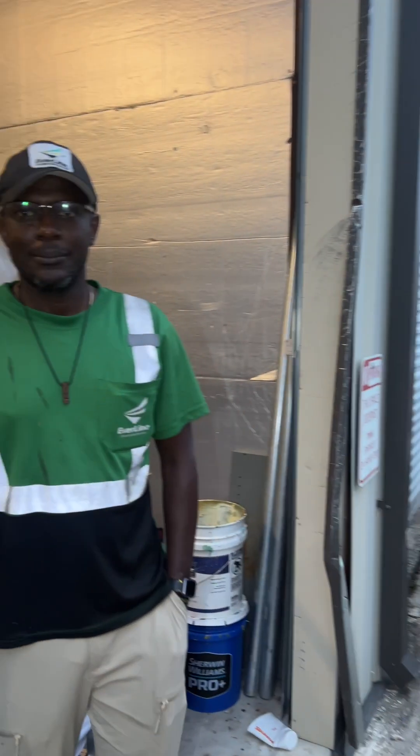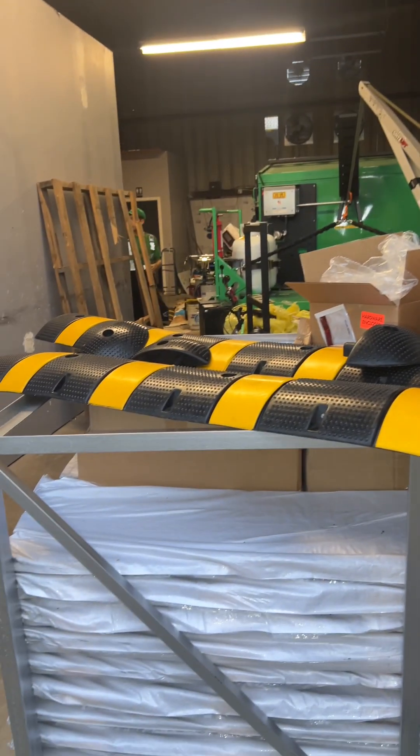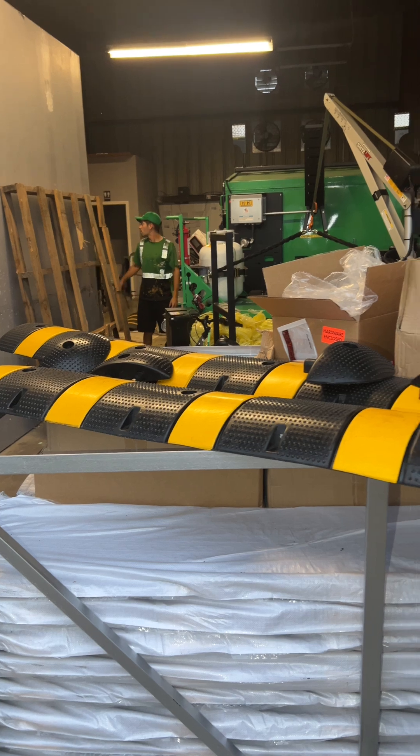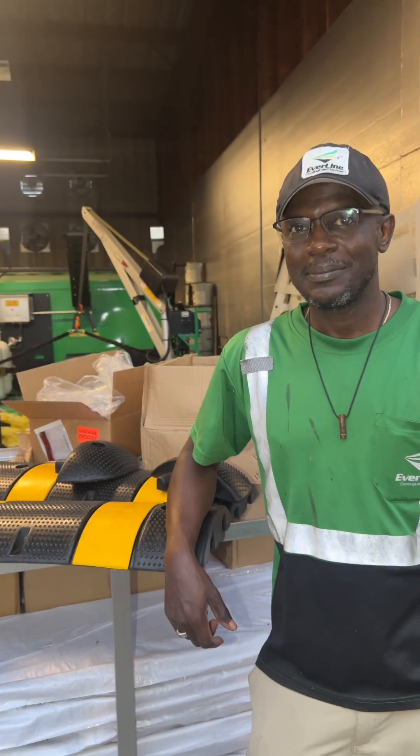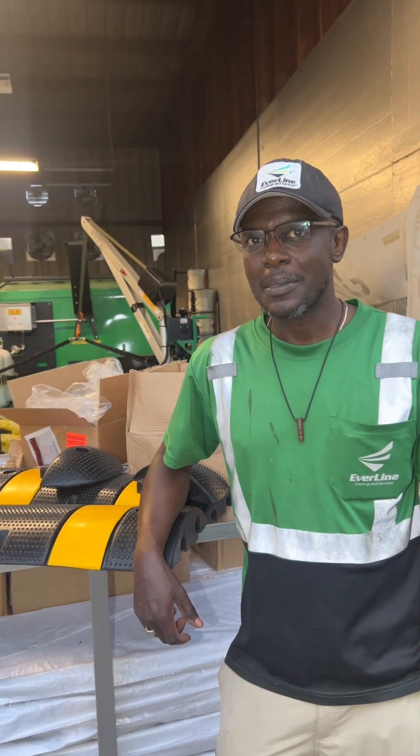This is Dave for Builder TV and I'm here with Peter, the owner of the Everline franchise. He's doing something pretty special today — installing speed bumps. Traditional speed bumps are built up by concrete or asphalt, or whatever material that can hold the weight of vehicles.